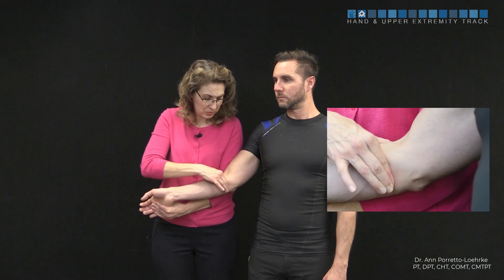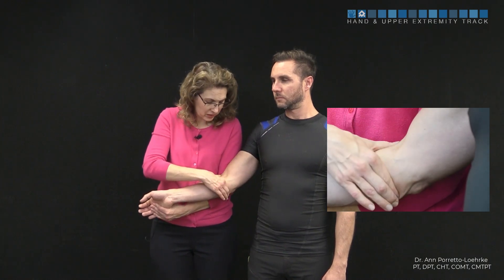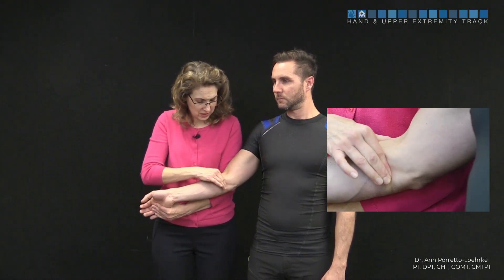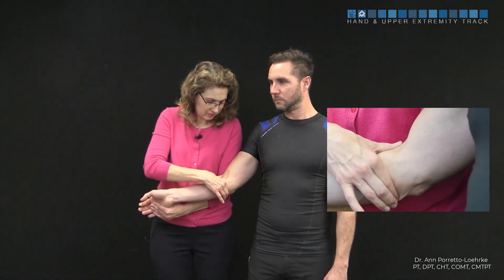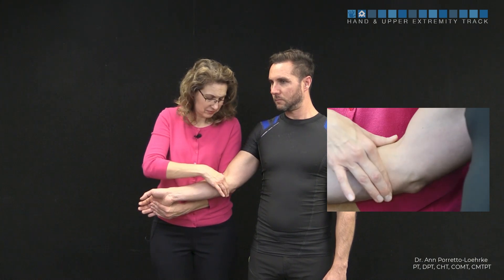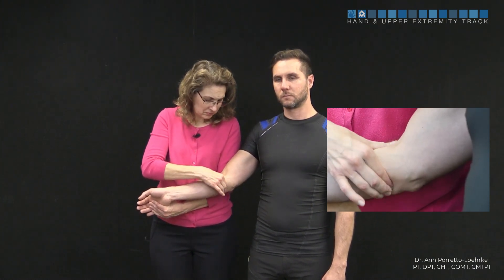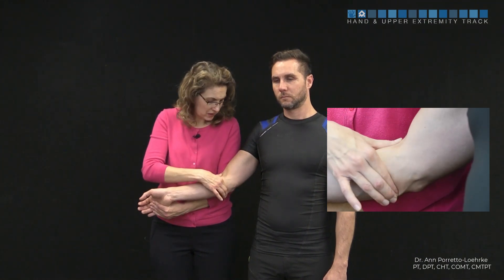We're going to compress, sweep across the MT junction, and release. Compress, sweep, and release — repeating this pattern while keeping good contact with the skin the entire time.